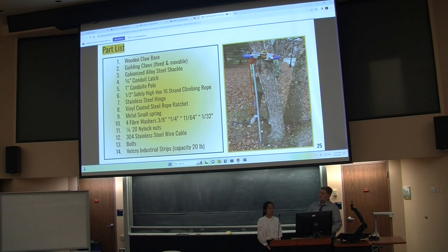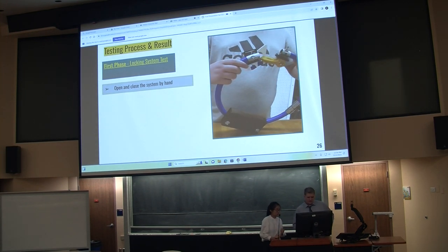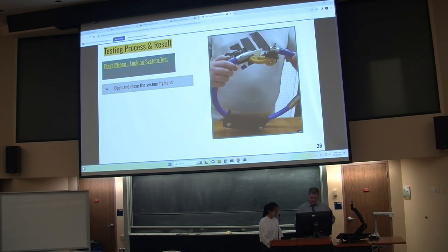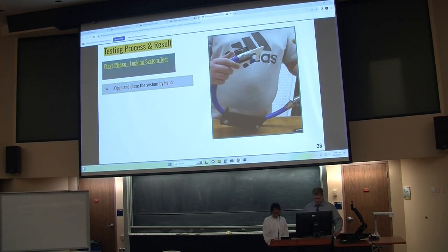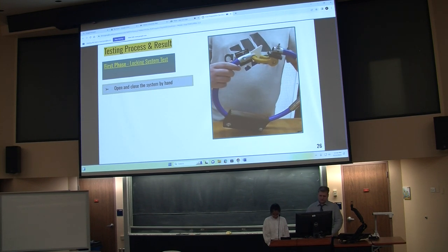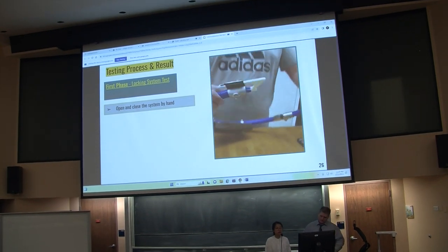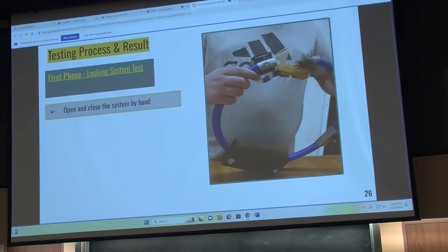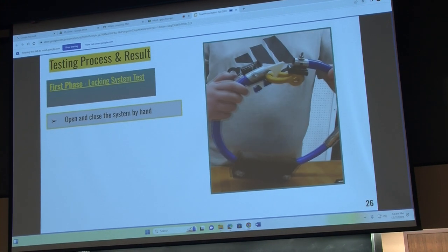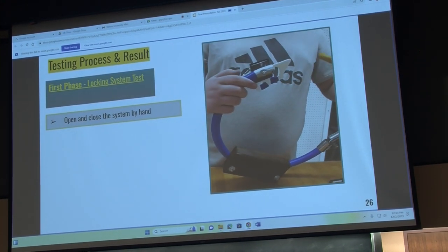Here is the overall parts list for the project. For our testing process, we broke it into multiple parts to test each individual component before putting them together as a system. We started with the claw device, testing the opening and closing, which allowed us to calibrate where the latching shackle needed to be mounted before lifting it into the air.